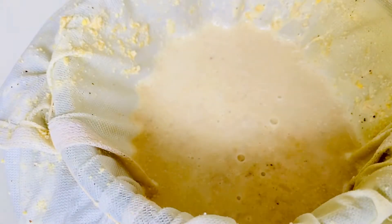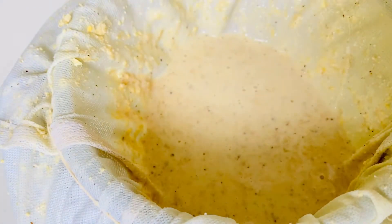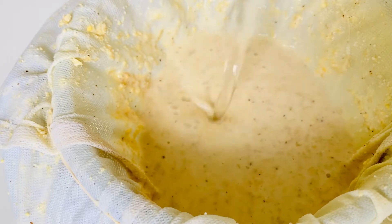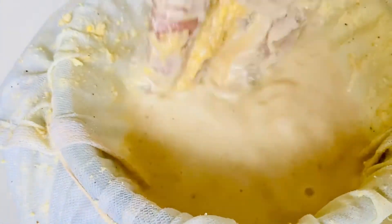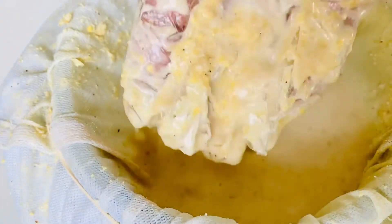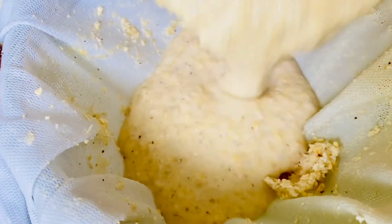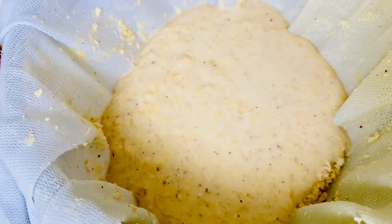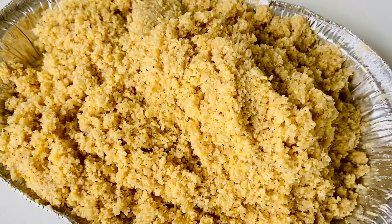This is the second batch. You are going to improvise — try to use the necessary equipment that you have. This is the third batch that I'm washing out.